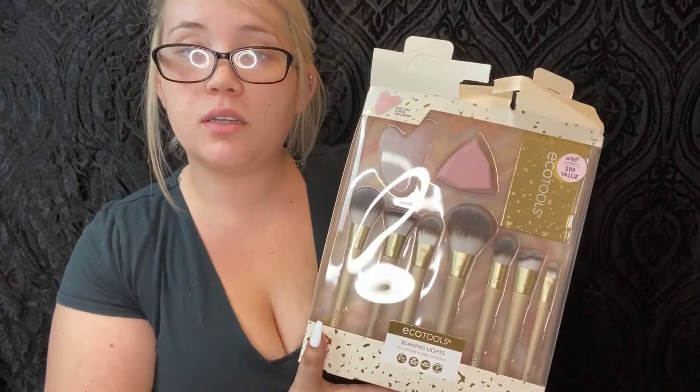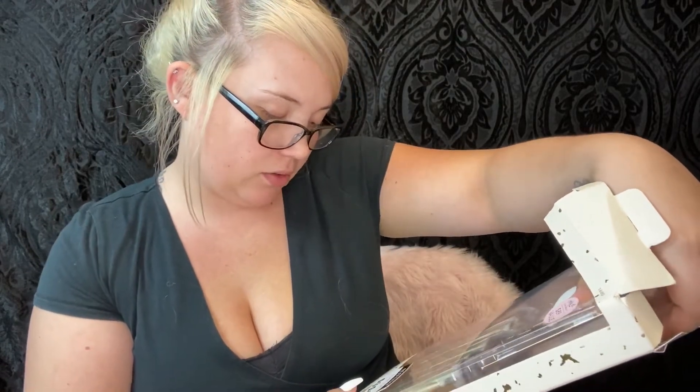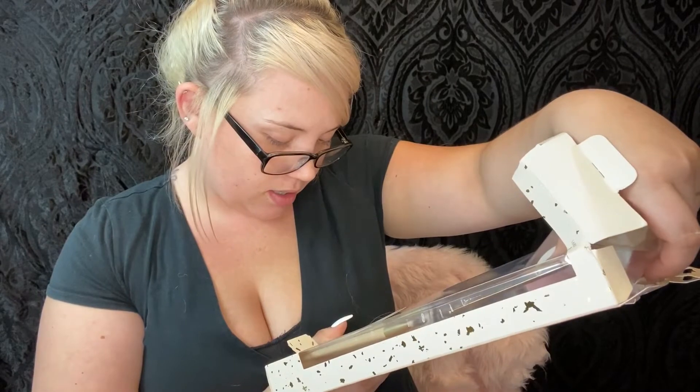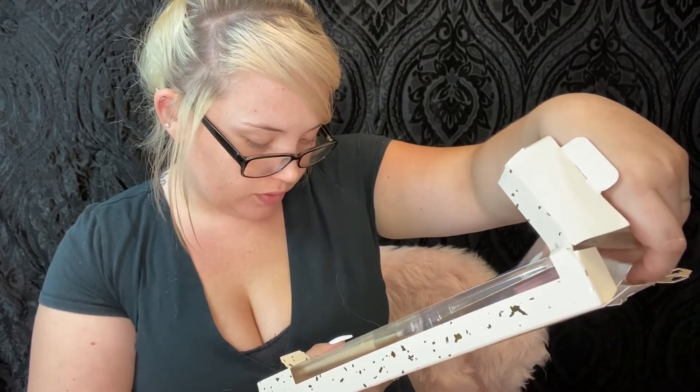Just an FYI — it says 'Only at Ulta Beauty.' This whole set is worth $89 in value. It is cruelty-free, 100% vegan, and made out of renewable bamboo. It's also tree-free paper packaging.